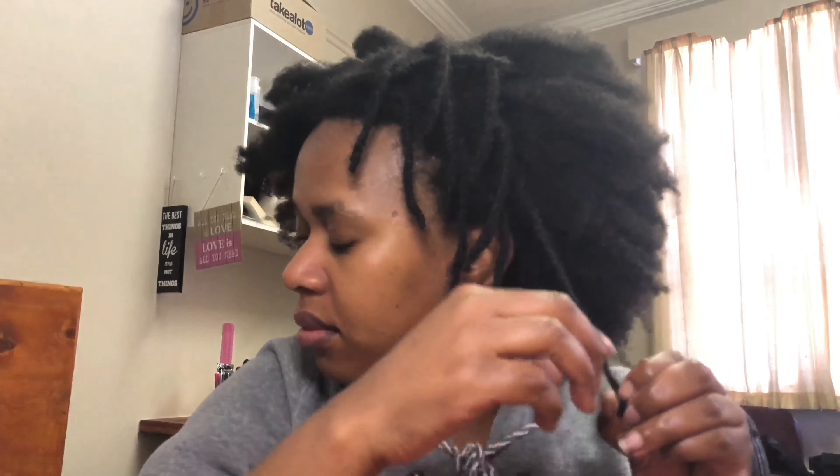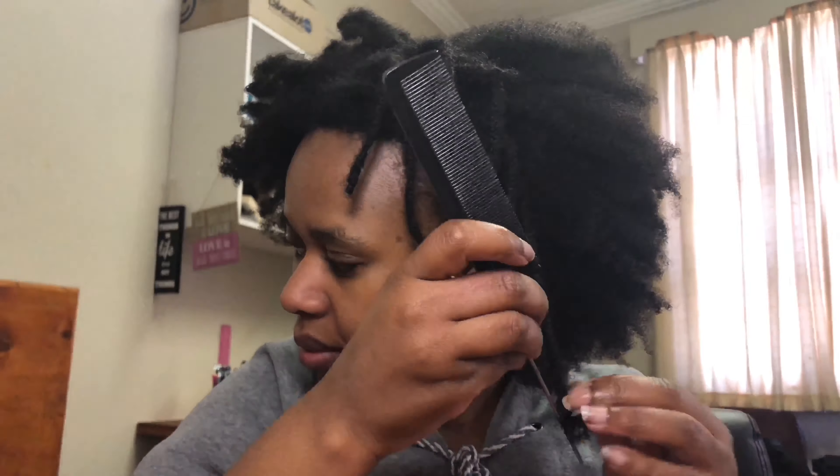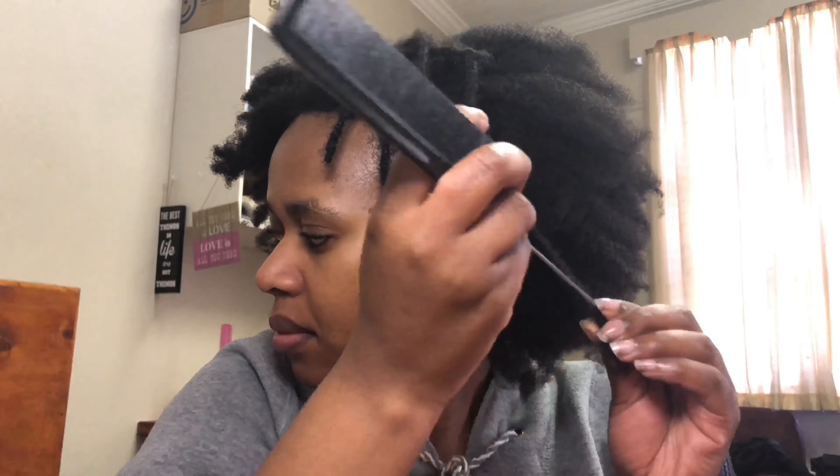I'm putting on a plastic cap to create a bit of condensation — some heat is going to rise and make sure my hair is nice and moisturized. Then after a couple of naps or after running errands, I can take down my hair and it will still be moisturized because of the condensation from the plastic cap.